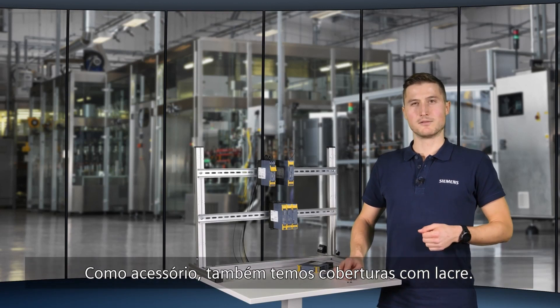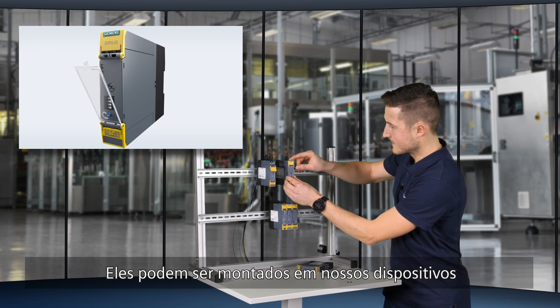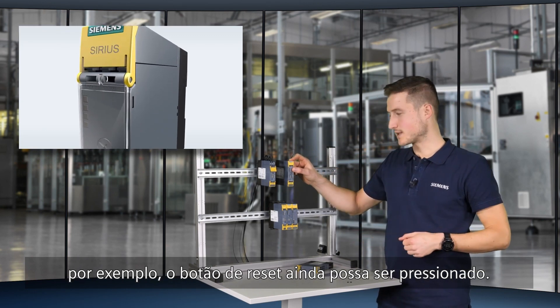As an accessory, we also have sealable covers. They can be mounted on our devices to prevent manipulation, while for example the reset button can still be pressed.